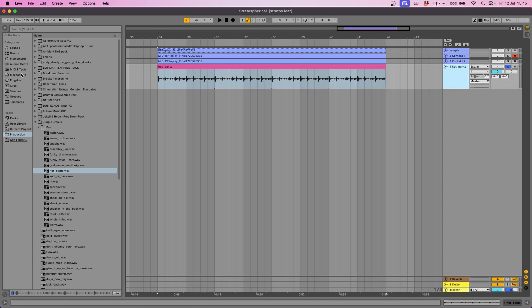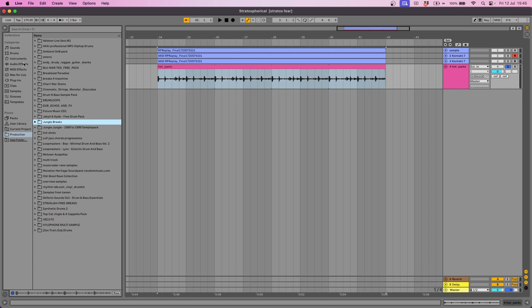This break is basically just going to be used as a bit of a top loop — so it's just the high-end, high frequencies. So let's go ahead and layer the Amen break as well.